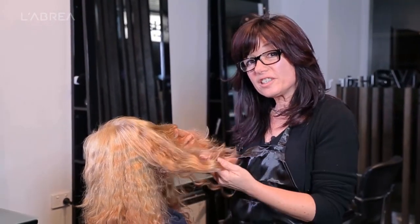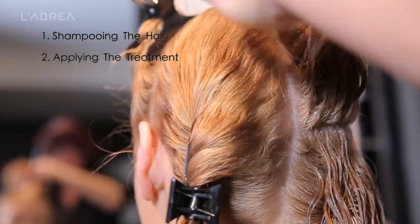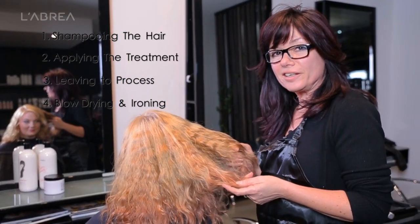The first step with Lara's hair is we'll be taking her to the basin and washing her hair, which is preparing her hair for the treatment. Next, we will be applying the treatment and then leaving that on to process. After that, we'll be blow drying and then fusing it with a straightening iron.